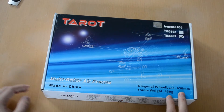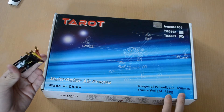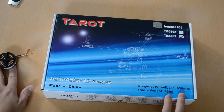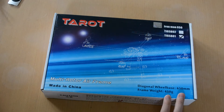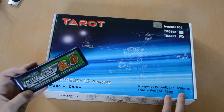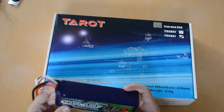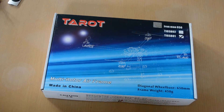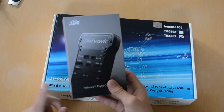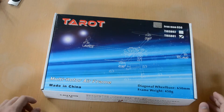I'll be building the frame with the 490kV multi-star motors. I would have gotten the 380kV motors but they were out of stock, and as you know HobbyKing aren't so good at restocking at the European warehouse, so I went with those instead. There's also the Trinity Nanotech 6000mAh four-cell battery — quite a big pack — and I'll be using this with the 3DR Pixhawk, which I'll do a first look video of soon.